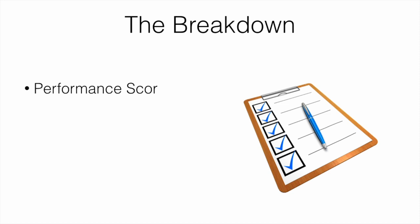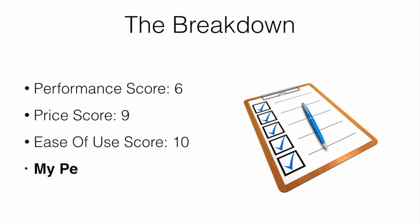For the score breakdown: performance score I'll give it a 6, price score a 9, ease of use a 10, and my overall score an 8. It's kind of middle of the pack — not bad, not great, but overall a decent product.